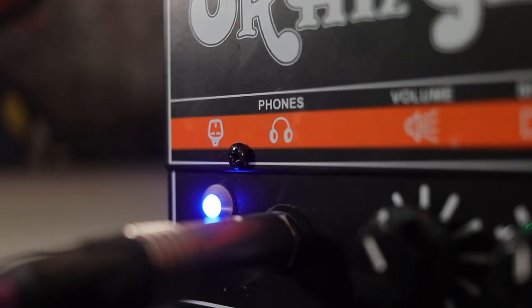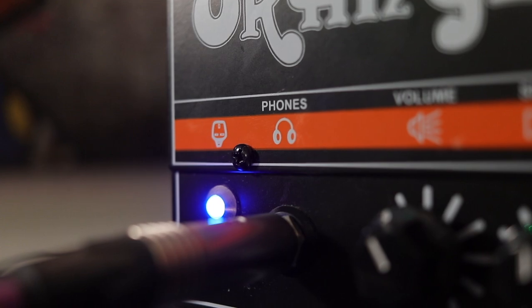The Orange Microdark has a headphone output which you can use for headphones — very clever. You could also use it as a DI, so you can plug a jack lead into it and run it straight into your desk or into your computer. They call it a cab sim and it's supposed to simulate a 4x12 cab.